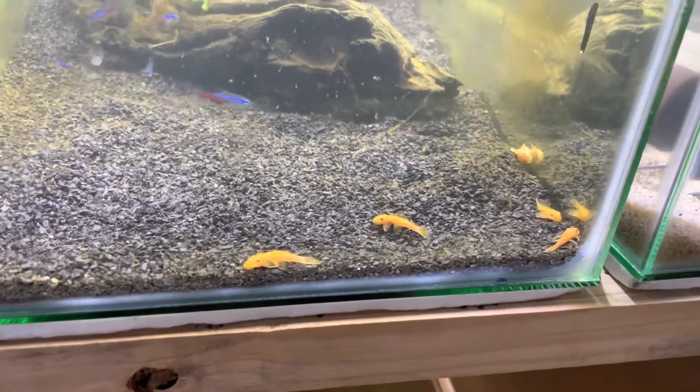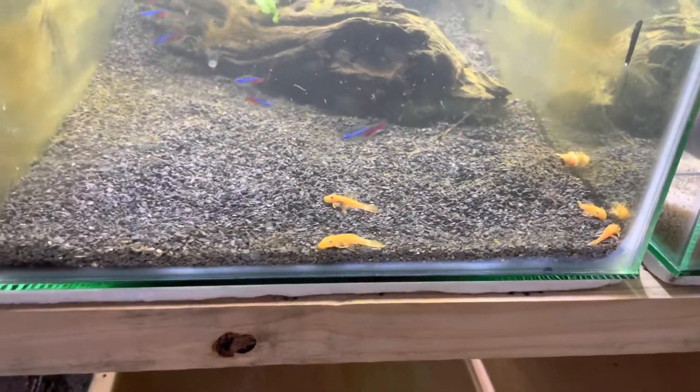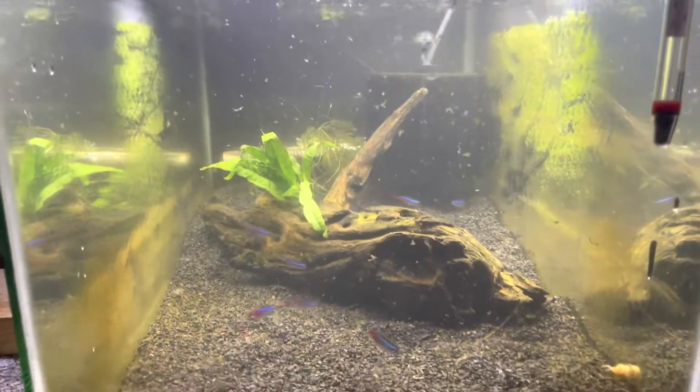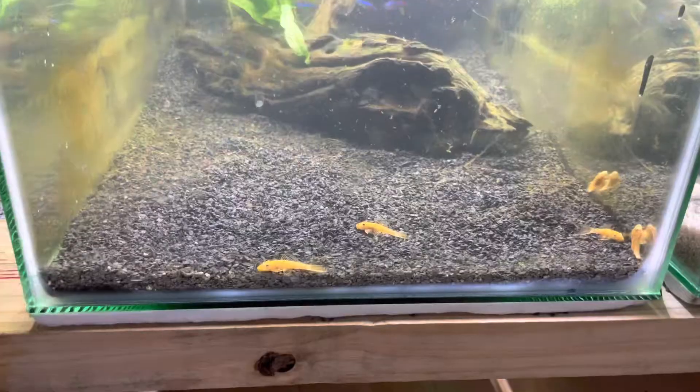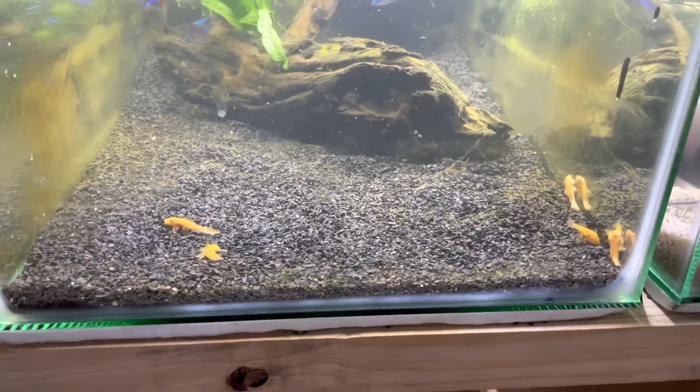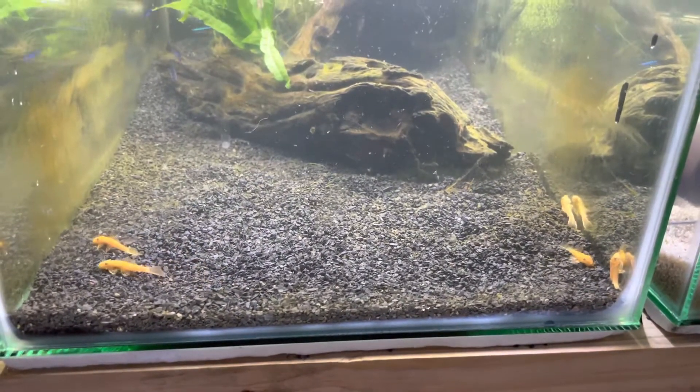That completely dirtied up the water, but there they are — all five of them. They look much better under the light now. We hope they survive, and then I'm going to have to clean out this tank.